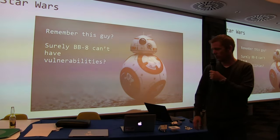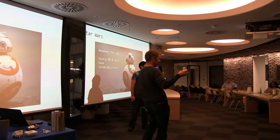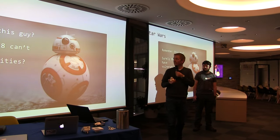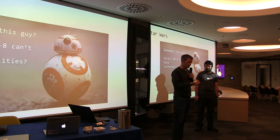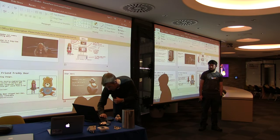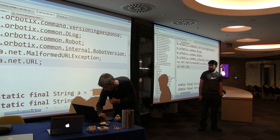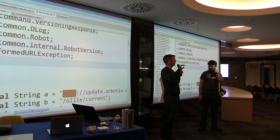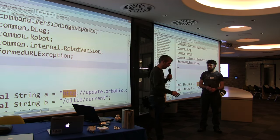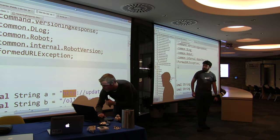This little guy — BB-8. It's a great excuse to buy a toy for security research. You can push out new firmware updates to him using the mobile application. If you go into the mobile app and reverse it, in the firmware update class it's doing plain text. It's quite difficult to exploit — you've got to intercept with a man-in-the-middle — but you could push new firmware to BB-8 and potentially turn it to the Dark Side.